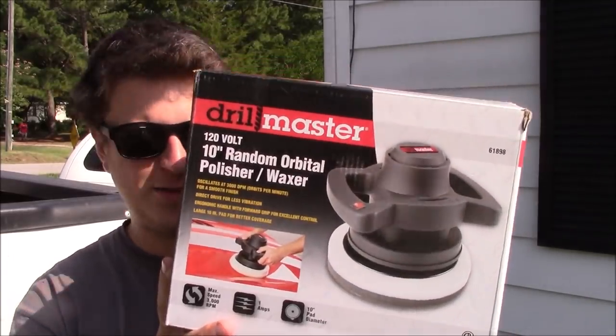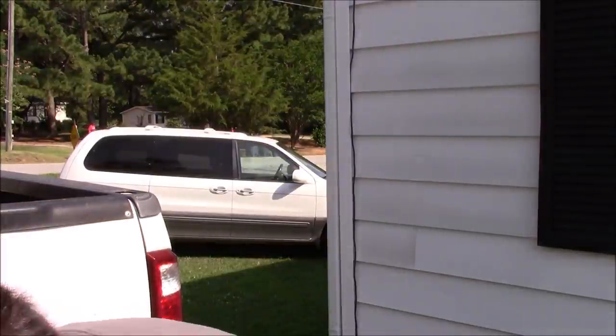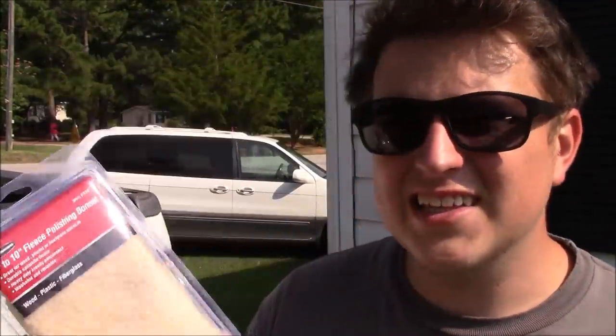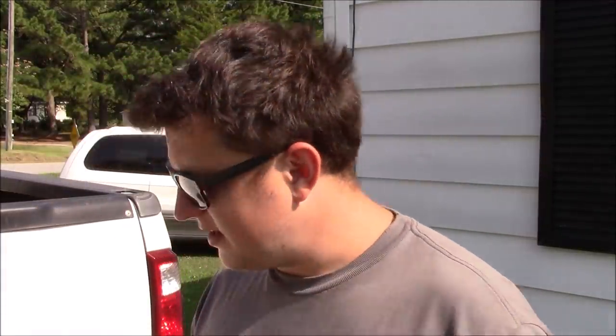This is what we're working with — this is the Drill Master random orbital polisher and waxer. This is like $15.99 at Harbor Freight. There was one cheaper but it was a really small handheld one and I didn't want it to take forever. I also bought a polishing pad bonnet — it's a 9 to 10 inch fleece polishing bonnet, also from Harbor Freight, about two bucks. It says it's good for wood, plastic, and fiberglass, and the boat's fiberglass.